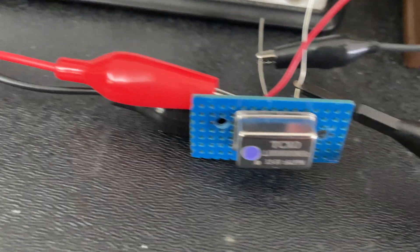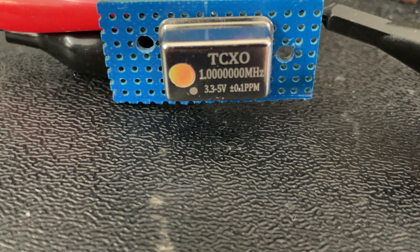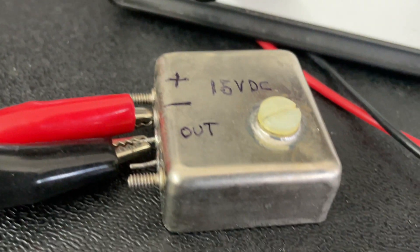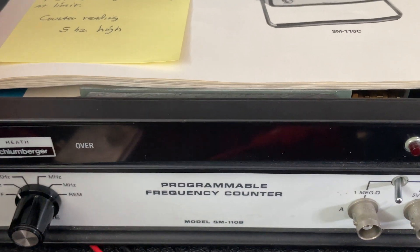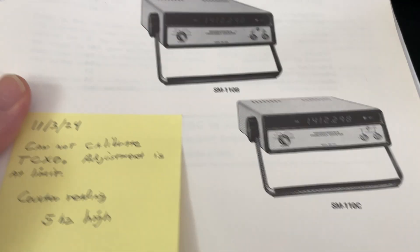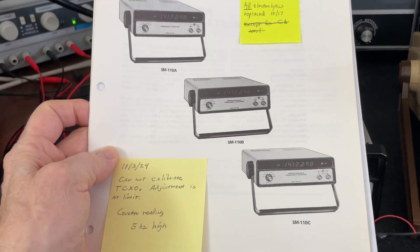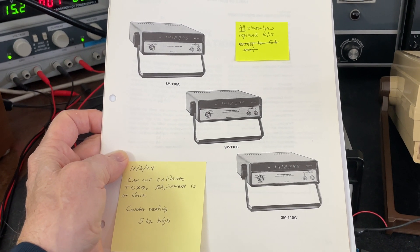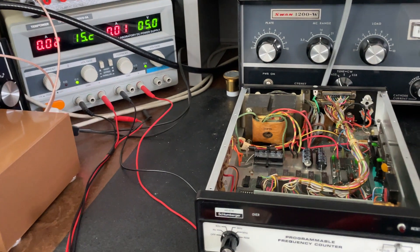I have right down here a one megahertz TCXO oscillator, and this one is also one megahertz. This frequency counter is very nice — it goes to 600 megahertz — and it's been in the family for quite a number of years. It was in my father's broadcast stations so that he could do monthly frequency measurements of the carrier frequencies of the AM and FM stations.